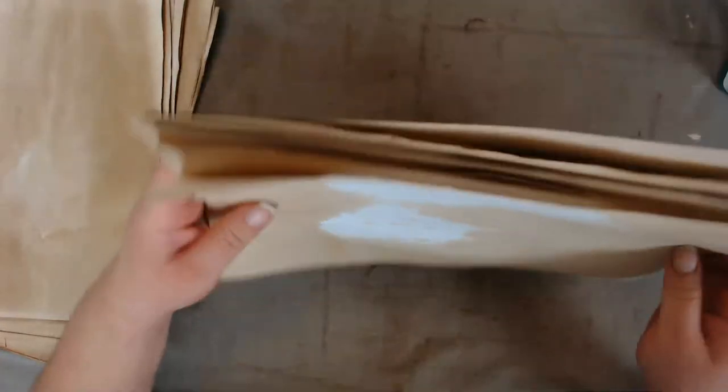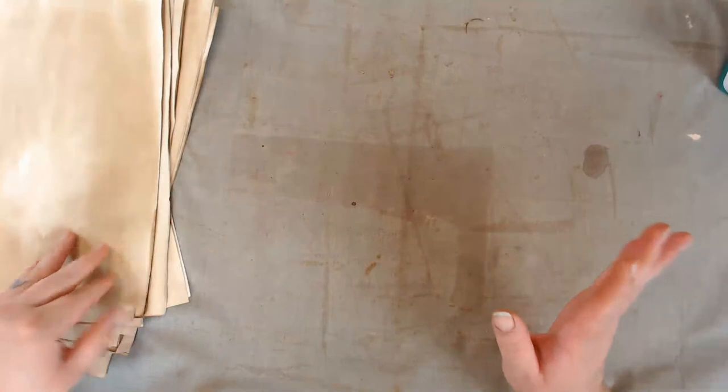You'll never get it to be perfectly flat again, but that's pretty much the flattest it can be.